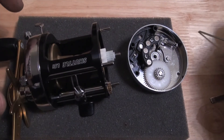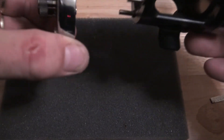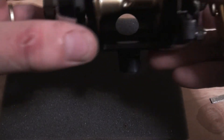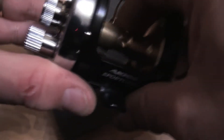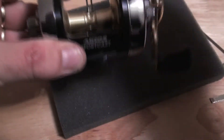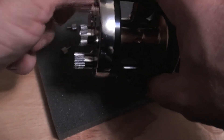All in all, it makes this not just a fantastic looking piece of kit but it also makes it incredibly fast for a level wind — it's probably the fastest level wind you'll ever get your hands on. So I'm just lining up the cogs so that they'll let it all sit in place. There we go.